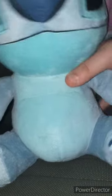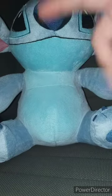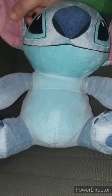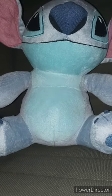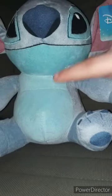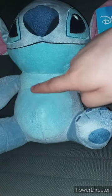Here is the big plush I bought from Walmart. This one is made by Just Play. You see inside the ears — they're supposed to be purple, but on the Disney Shop plush they also look more pink than purple to me. Here's the front, the side, the back, the other side, and the front again.